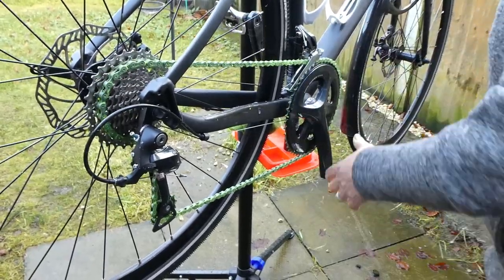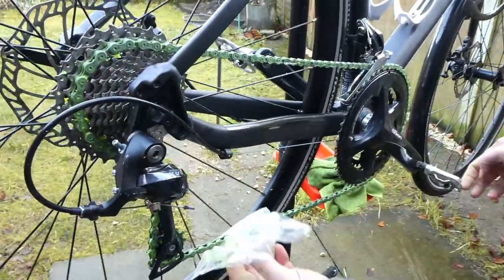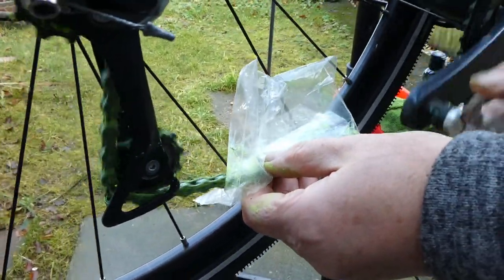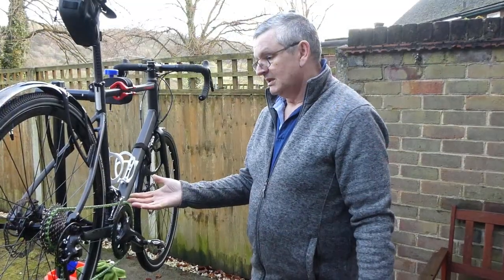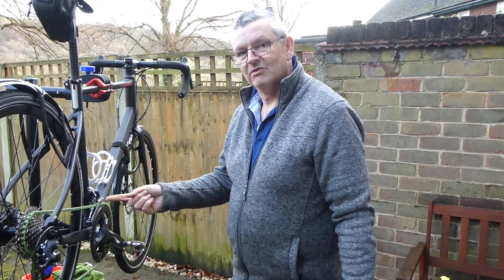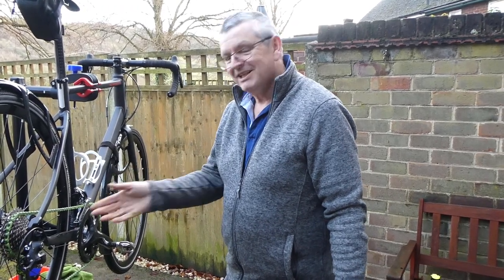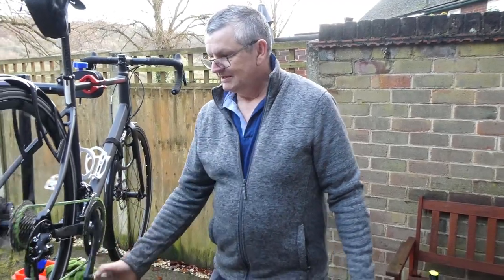It feels smooth. I'll just run it through the plastic bag to smooth off any bits. And — wax chain, ready for the Festive 500. I'll keep you posted through the vlogs over the next week when I'm doing the Festive 500, assuming that I do do it. And we'll see how it goes and see how it lasts. So yeah, that's it.